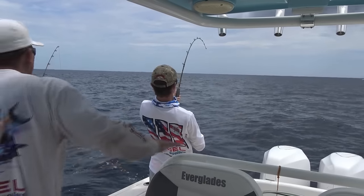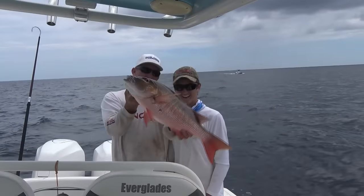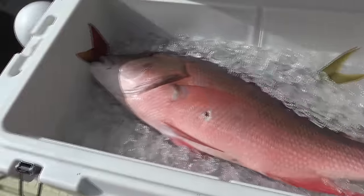Hey guys, I am Robert Arrington with Deer Meat for Dinner and we were just out on the ocean catching some beautiful mutton snappers. My buddy Reed caught this big old awesome 10-pound mutton snapper. Now I'm going to show you guys how I fillet a big snapper with just a little small knife.